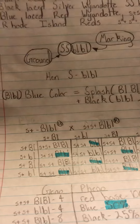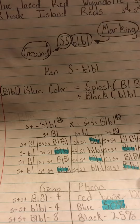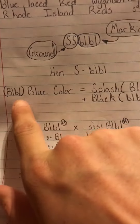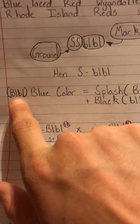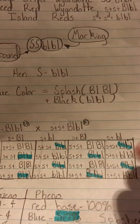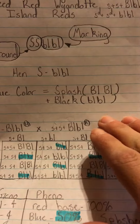So with the Wyandottes, there's a blue-laced Wyandotte. The blue color is compiled from a big BL and a little BL. Now that is how you get the blue color. It's made from splashed plus black.